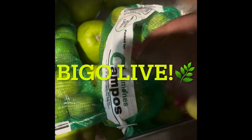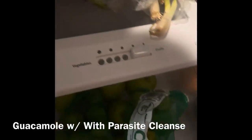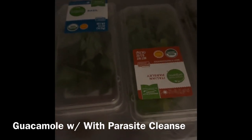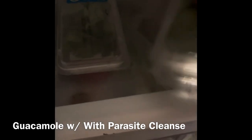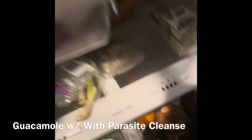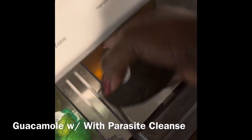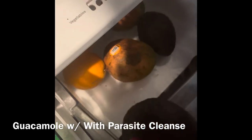I've been meaning to make this parasite cleanse. I'm going to use four limes today and make a parasite cleanse guacamole with cilantro, oregano, parsley, and chives. I think I'm going to use three avocados today.